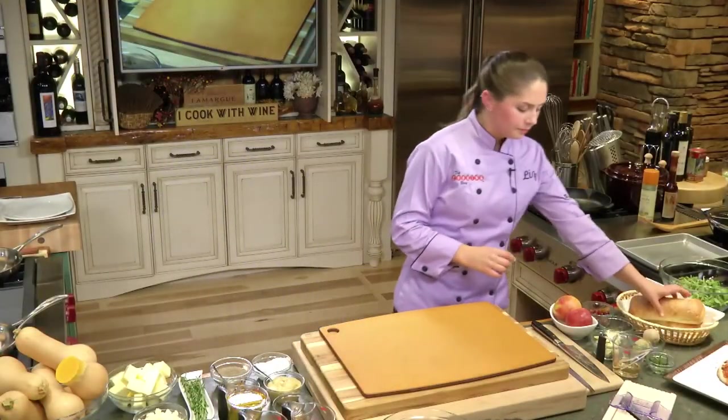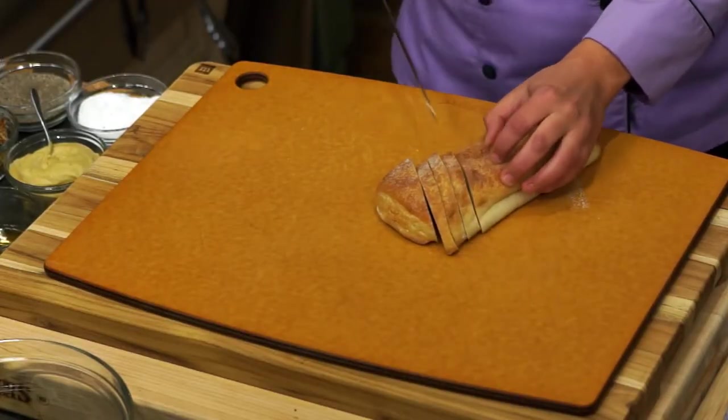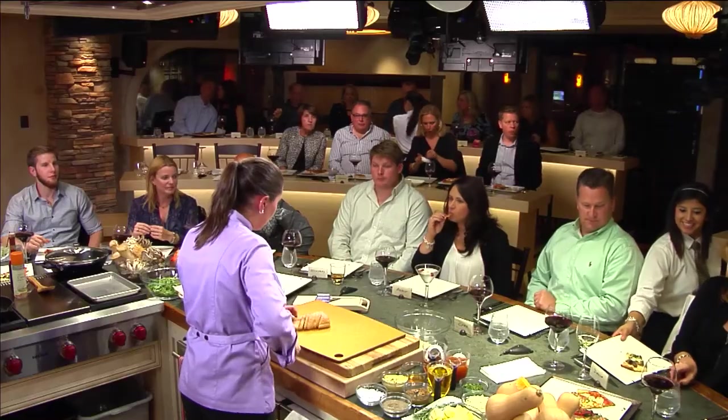So squash is in. Let's make our crostini. I have a loaf of ciabatta here, and we're just going to make some simple crostinis, just like you would get in any restaurant.